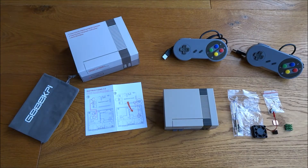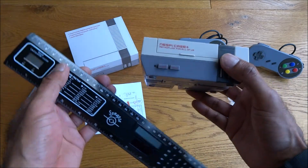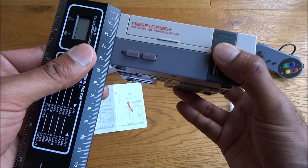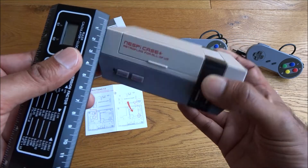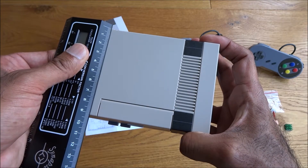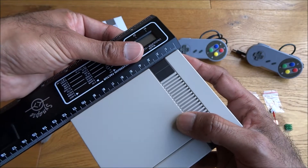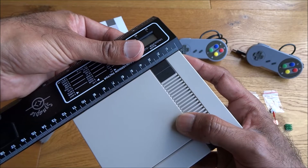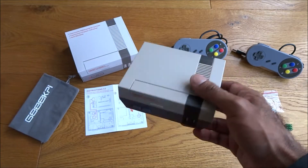With all the bits laid out, let's look at the sizing of the NezPie case. Height-wise it's approximately four and a half centimeters, depth is just a little bit over nine centimeters, and the width is approximately just over 11 and a half going on to 12 centimeters. So quite a nice compact box.